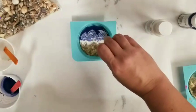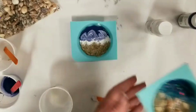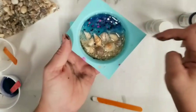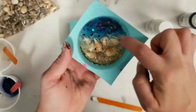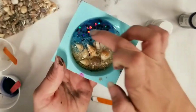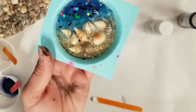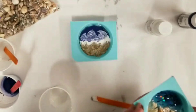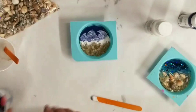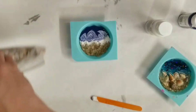Another thing you can do is add other things into the water area. I'm going to show you this other one I did — I used two shades of blue, like a turquoise and a navy, and I added some beads and some chunky glitter into the water. You can totally do that, especially if you're doing this project with kids — it's good to give them other things to add and they have fun with it.